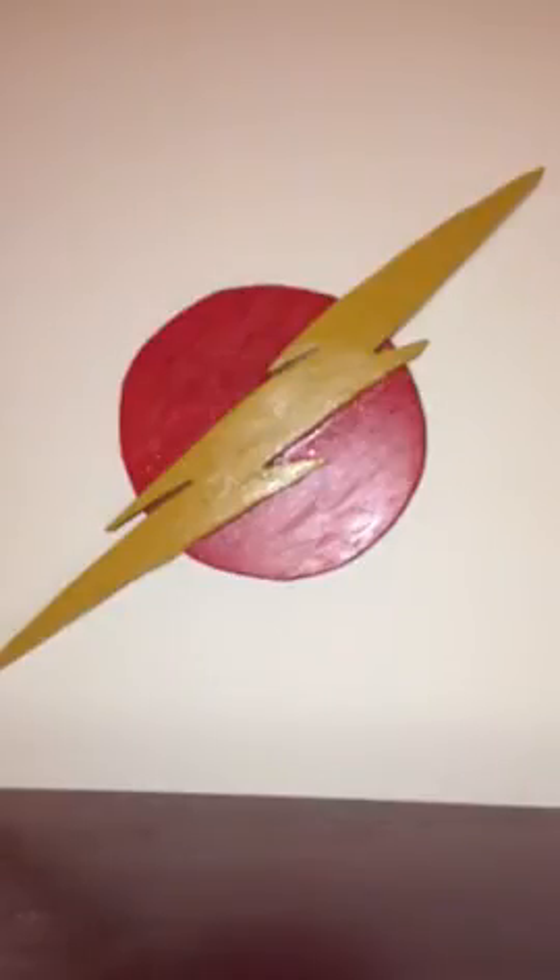Finally, you can glue the lightning bolt onto the sun at a pleasing angle and wait overnight for that to dry. Awakening the next day, you are ready for the final stages.